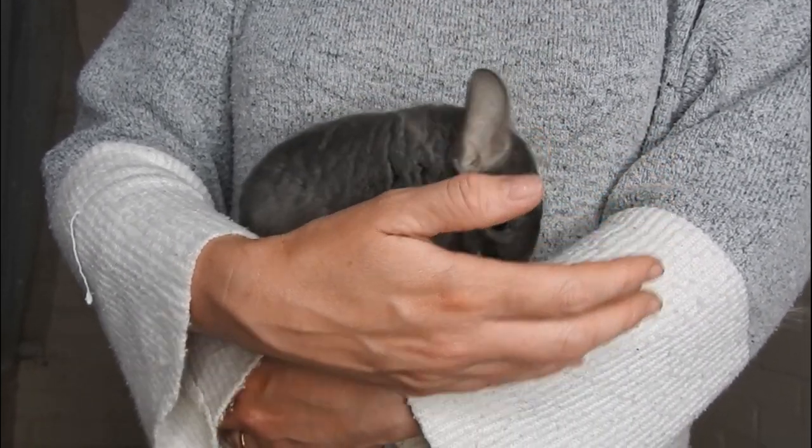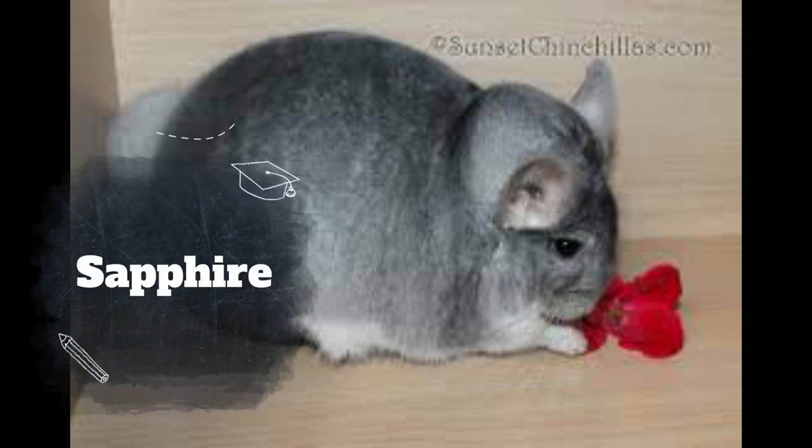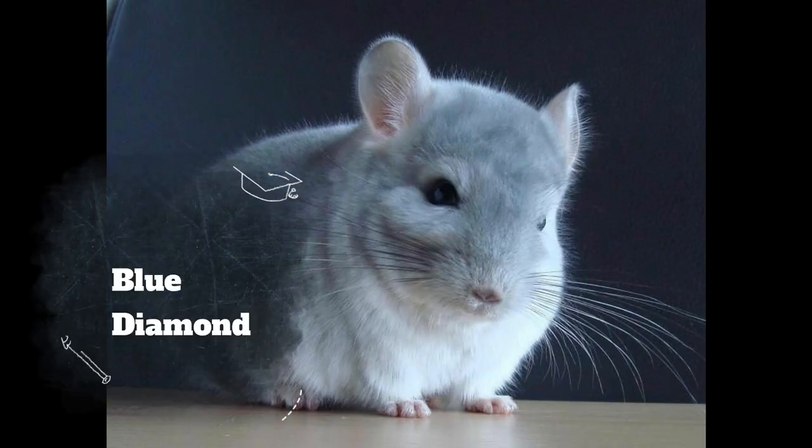The next colour is sapphire, which is another recessive mutation. I've never owned sapphires but I believe it's a uniform greyish colour with a white belly — quite pretty. Similar to violet in that you need both sapphire genes present in the chinchilla for the sapphire colour to show through.